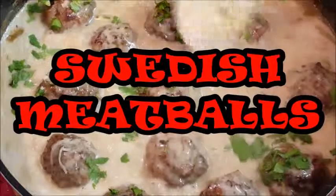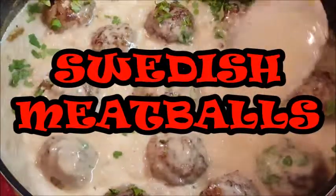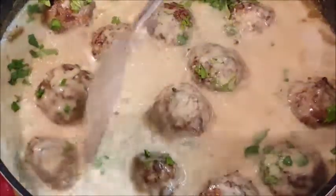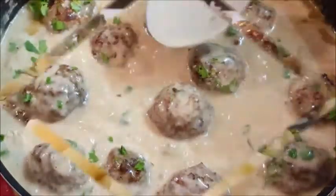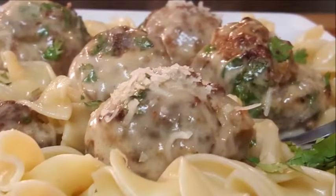Hi everybody, thanks for stopping by. By request, I'm going to be making Swedish meatballs. This is such a rich, delicious dish — it's easy to do and so so good. Thanks Todd for the request, I haven't had this in such a long time. I'm really looking forward to it, so let's get started and I'll show you how to do it.